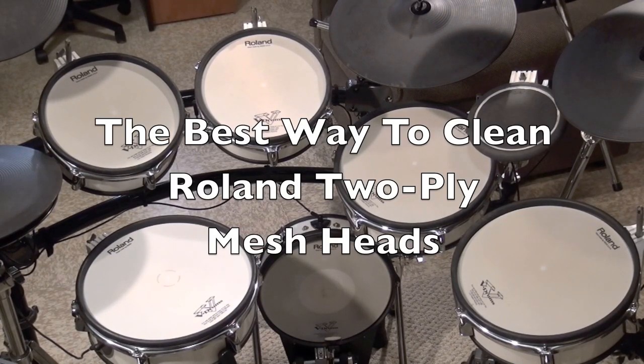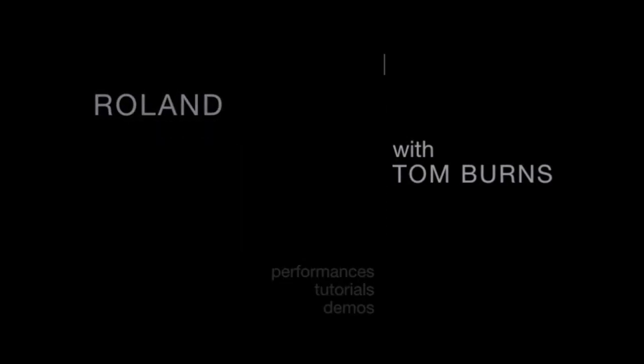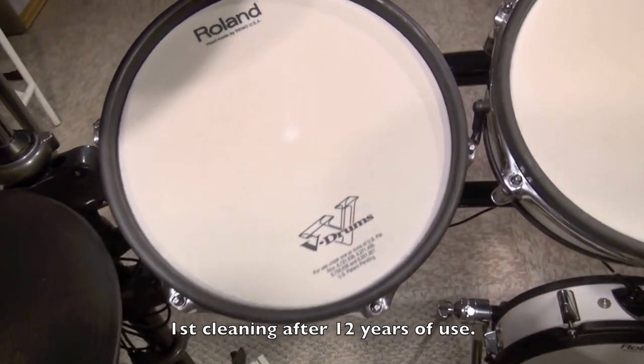Hi, thanks for tuning in. In this video I'm going to show you the best way to clean your Roland 2-ply mesh heads. As you can see, I've already cleaned the snare, but now on to the yellow tom-toms and those dreaded white dots.